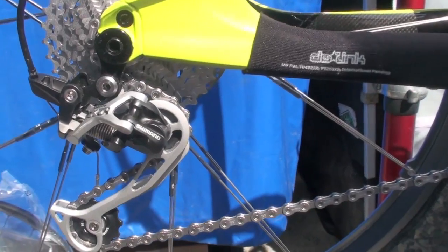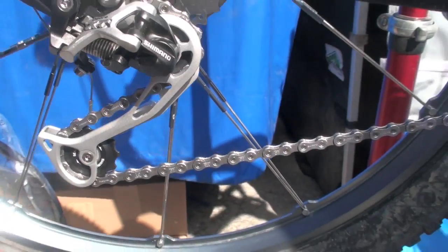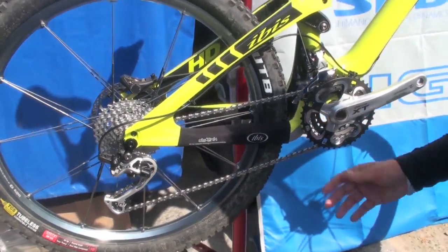It's also beneficial for most suspension designs since it's that much smoother. You can see increases of 10% or more in efficiency with this drivetrain.